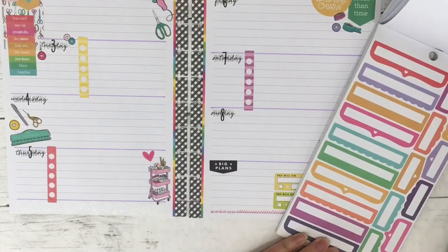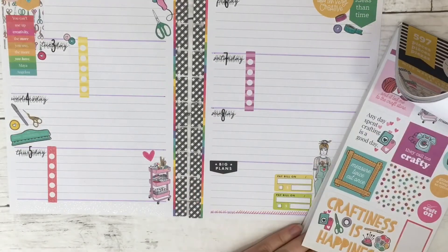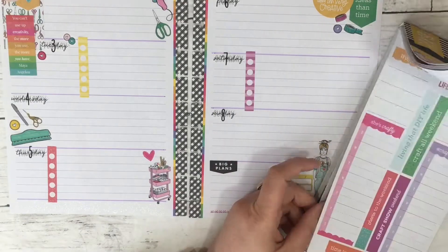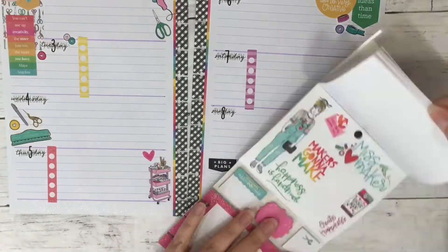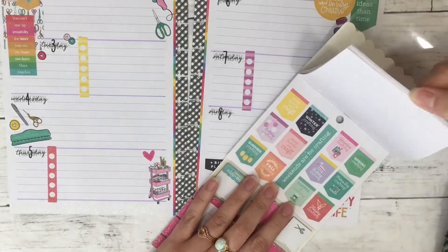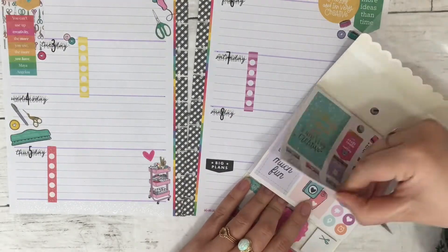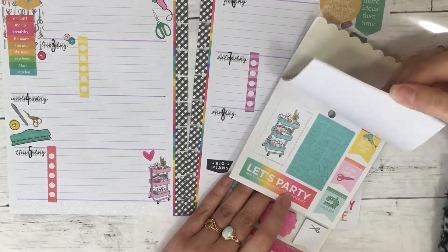When I was filming this I was downstairs, so I didn't have my colorful boxes books — they were upstairs. I was trying to find ways to mark certain things in this planner but there weren't too many functional boxes in the Miss Maker sticker book that I really wanted to use, so that was a bit of a struggle, especially with so many stickers to choose from.